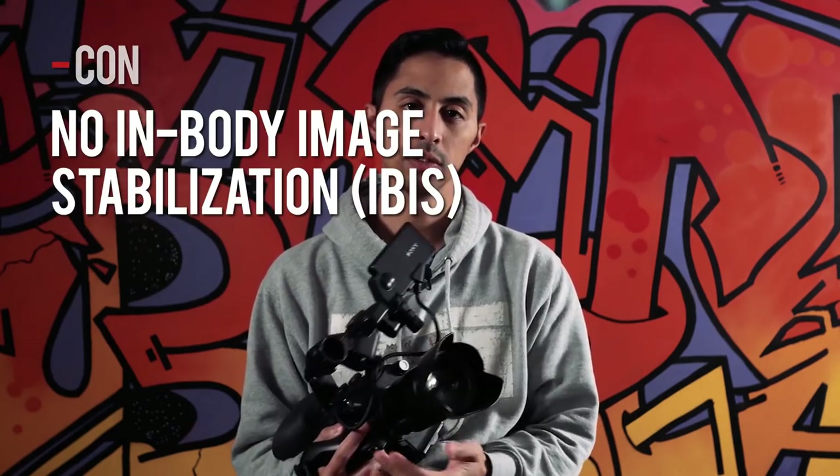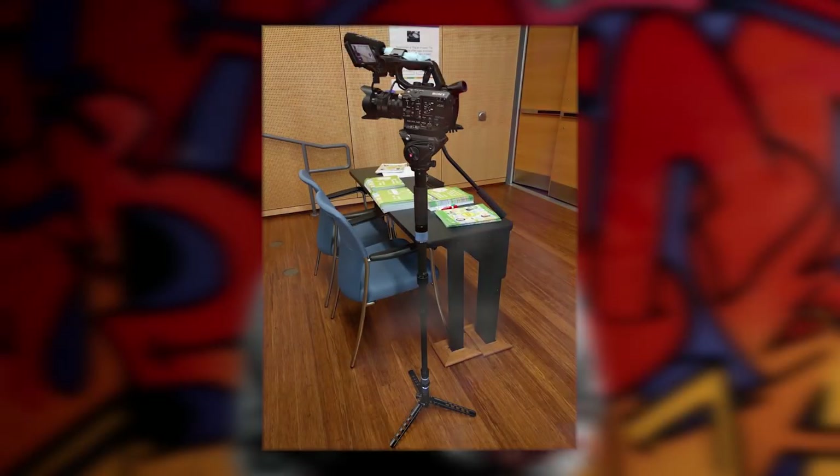It is not without its faults. My first problem with the FS5 is the lack of in-body image stabilization. Traditionally camcorders don't have IBIS, but this is often marketed as a run-and-gun camera. When you don't have image stabilization, in my opinion the camera ceases to be a run-and-gun camera. For that reason the 18-105mm lens is almost glued to my FS5 at all times. If I have a monopod handy I'll throw my 55mm Sonnar on it and get a great image, but I can't move with it — so your usable lens options are really restricted.